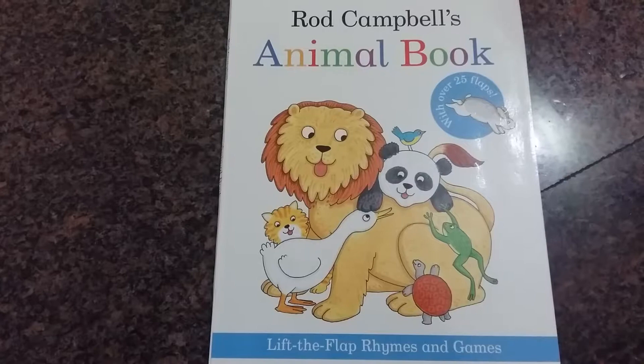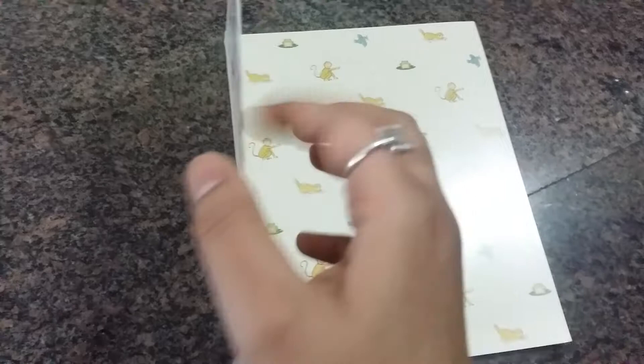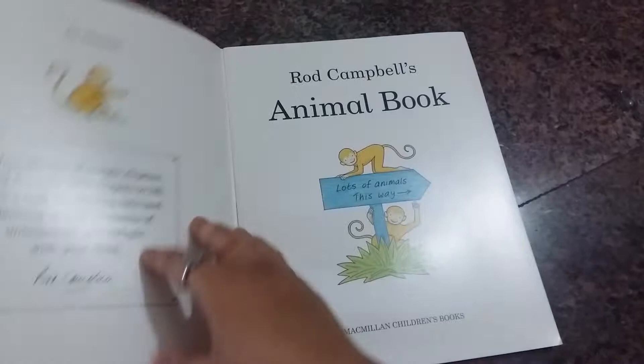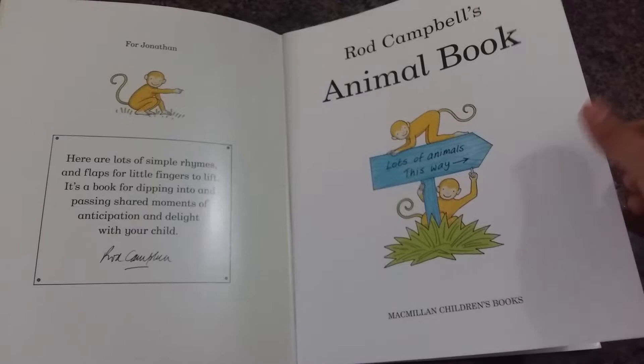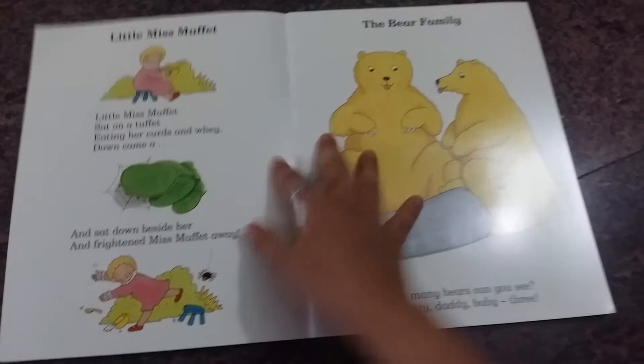Hi everyone, today I'm doing a review on Rod Campbell's animal book 'Lift the Flap Rhymes and Games.' This book is simple — it's not a board book. The cover page is made out of thick cardstock and the inside pages are just a thicker variety of paper, so they can tear easily and fold easily. You just have to be careful when you give this to your toddler. The flaps inside the book are also made out of simple paper.